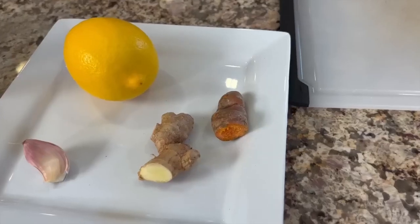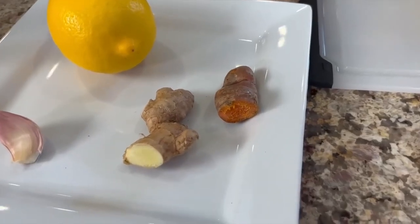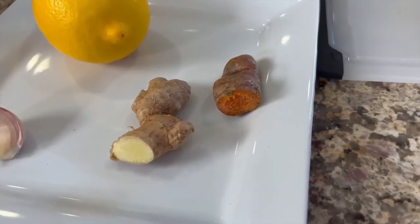Here are our ingredients for this nice and simple recipe — it's just how you handle the ingredients that's important. We have fresh turmeric root and fresh ginger. You could use ground turmeric and ginger if you like, but I prefer using fresh. We'll also need a clove of garlic, and I'm going to show you how to handle that to get the most nutrition out of it.